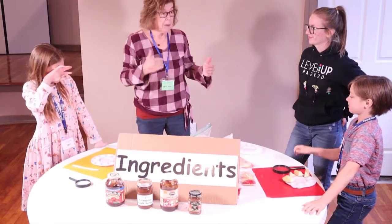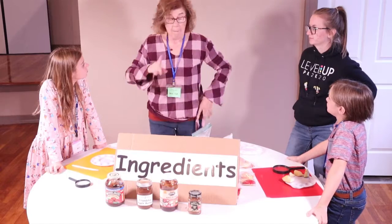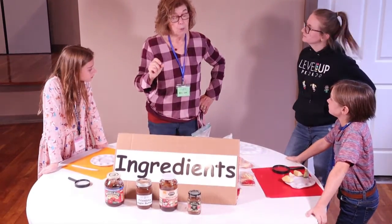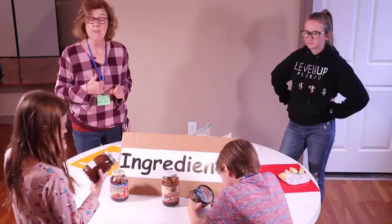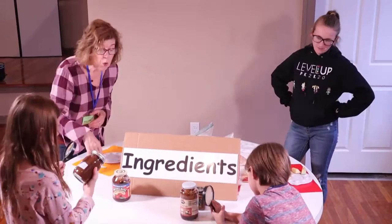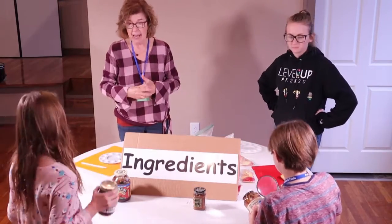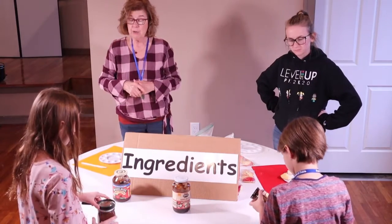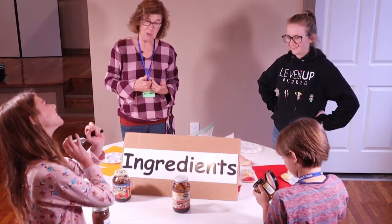Boys and girls, we've always been talking about ingredients and the label on the food you eat, because if it's on the label and it's listed there, where's it going to go when you eat it? In your tummy. What is the first ingredient on our Friendship Apple Butter? What did we put most in? Apples. Awesome.